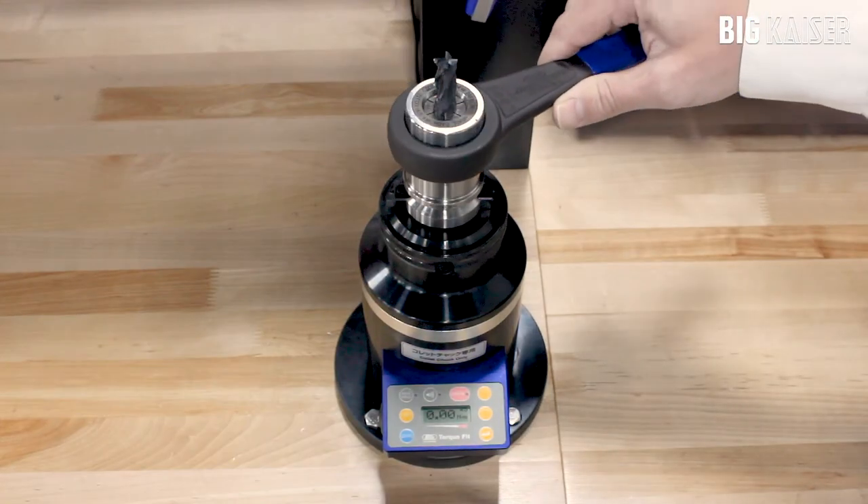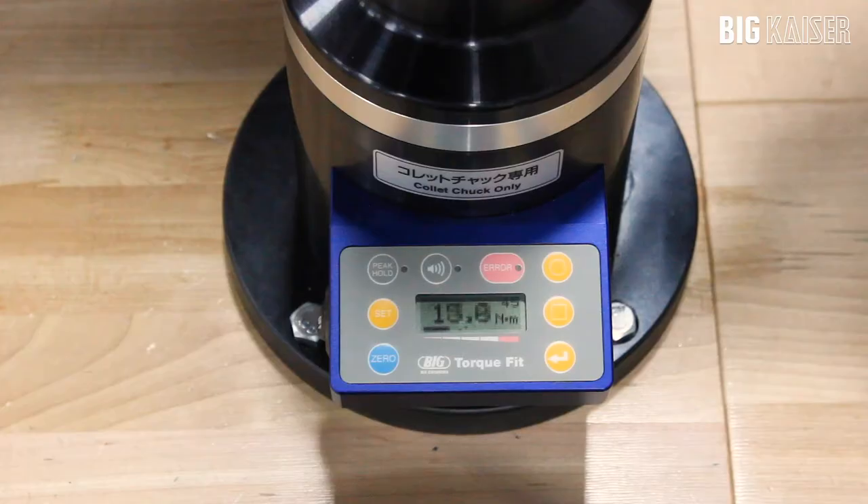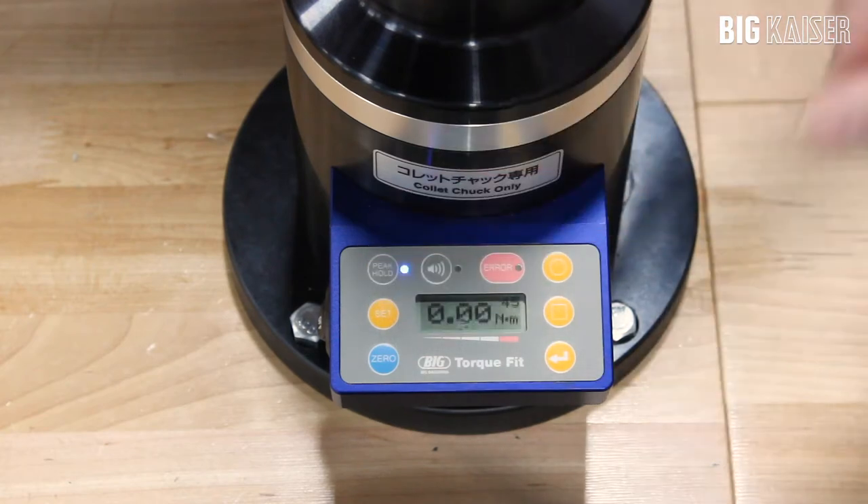As you tighten the holder, the torque value is shown on the screen. The peak hold button will hold the maximum torque value applied to the holder.